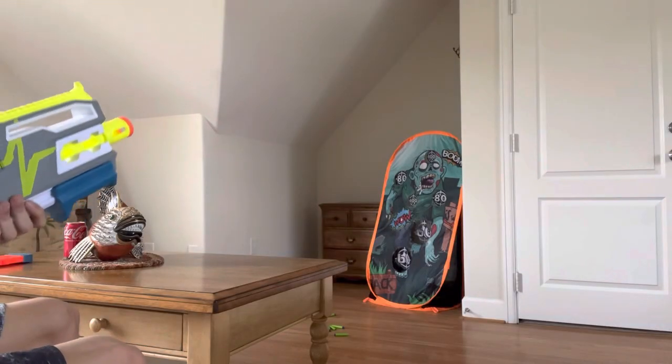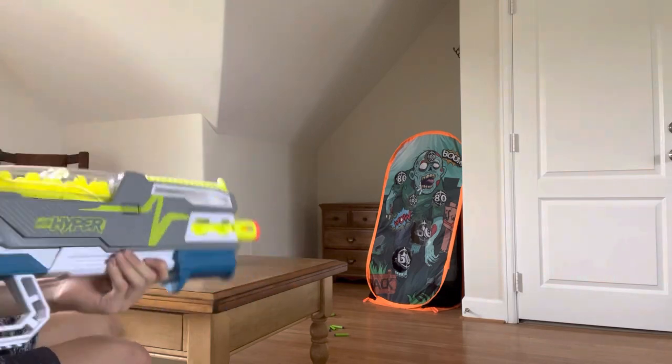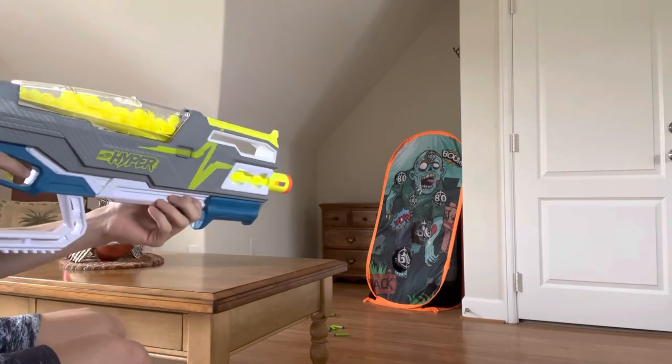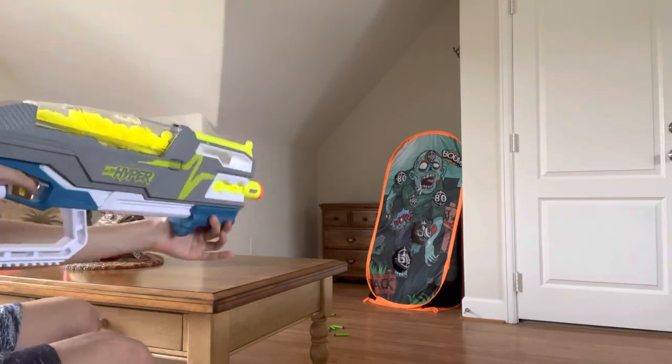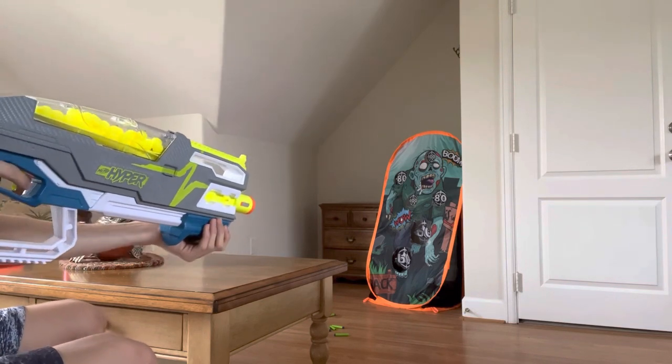I would do a segment talking about why using Hyper Rounds is a bad idea, but I think this firing demo will prove it pretty well. I'm only going to be shaking the blaster when I absolutely need to. The first few rounds I'm going to do single shot, and then I'm going to slam fire off the rest.